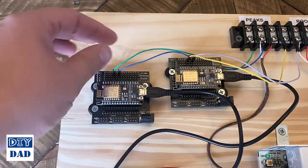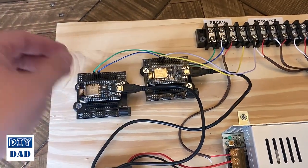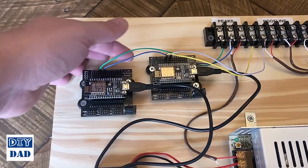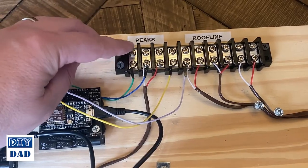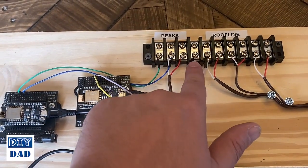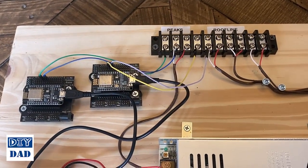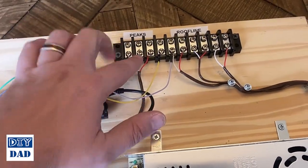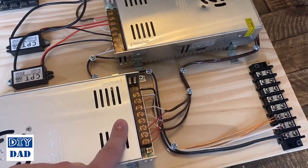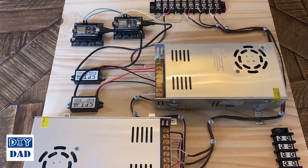From each controller I'm running a data line off of port D4 and a ground connection. I used different colored breadboard wires to tell them apart: green is my data wire from controller one, blue is my ground from controller one — both feed into the peaks with data, ground, and power. For controller two I'm using yellow for data to the roof line and a light gray for ground. As I mentioned in the planning video, it's important to be on a common ground between your controllers and your power supplies, so each controller's ground wire connects to its corresponding power supply, ensuring the signal will talk nicely to the actual strings.